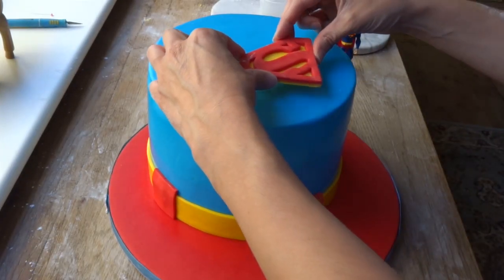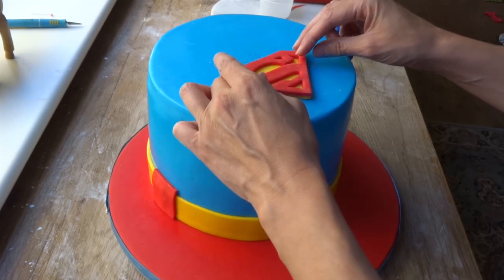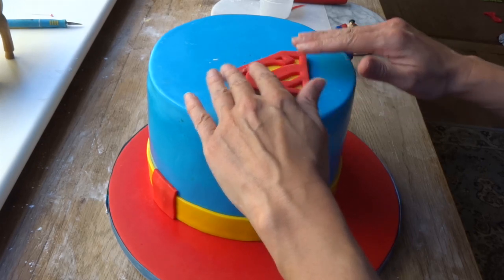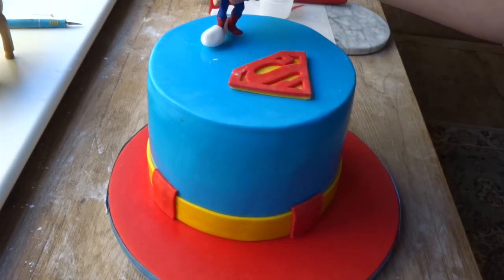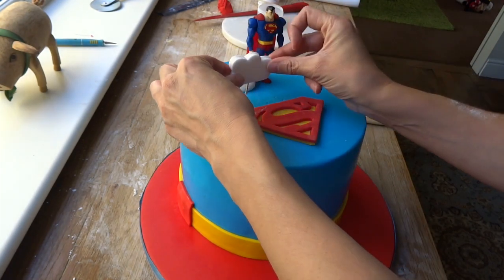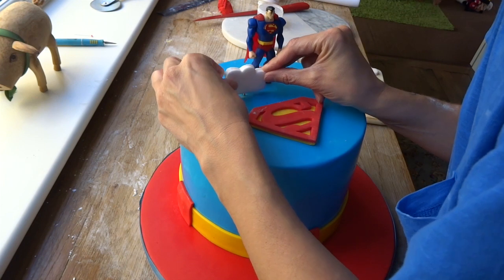This was the Superman logo — that was really simple to achieve. I literally just purchased a Superman cutter online, but I would make sure you perhaps don't get a cookie cutter but a fondant one, so that you can press right down, because cookie ones often just make an impression. The little Superman was a figurine I purchased and I just put some flour paste around his feet to help him become more sturdy.